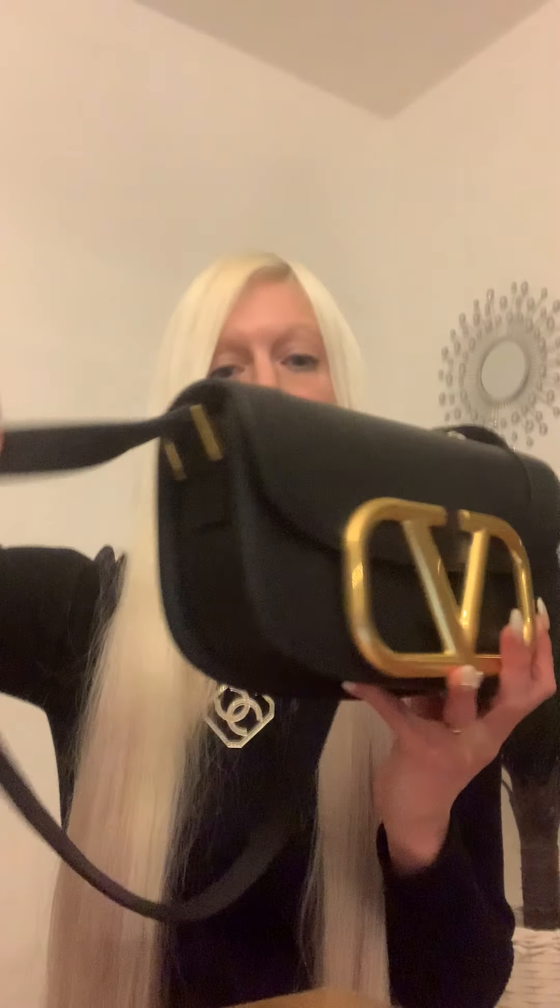The strap is fixed — you cannot take it off. I don't know if this is a pro or a con for somebody, but this is how it is. The strap is also quite short. It's considered to be a shoulder bag — Valentino is selling it as a shoulder bag. I'm 162 centimeters tall and I'm wearing it crossbody. It hits me quite high but I can still wear it as a crossbody. Think about it if you're going to buy it — the strap is short. This is already the longest setting you can put it on, and it's quite short.